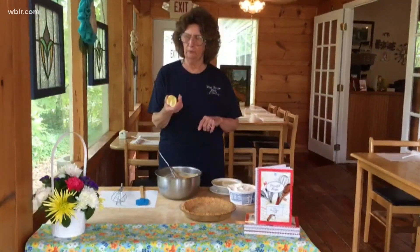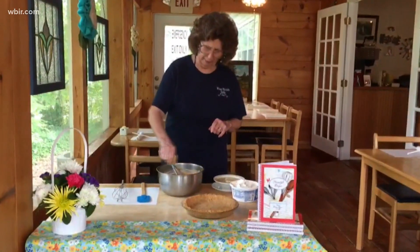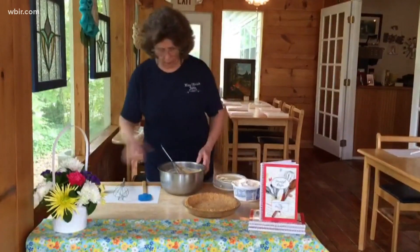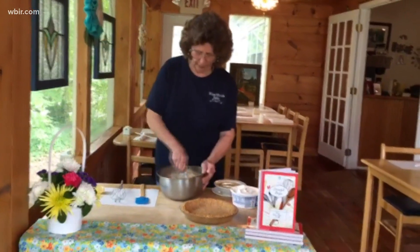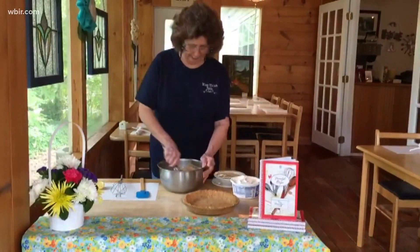It calls for some fresh lemon juice — never heard of such a thing. But anyway, put about a tablespoonful in there, or a little less, and I don't know what it does to it, but it sure does make it nice.